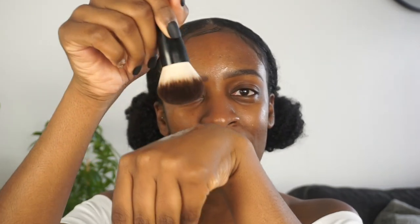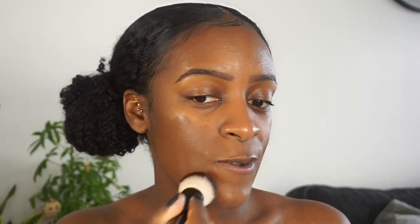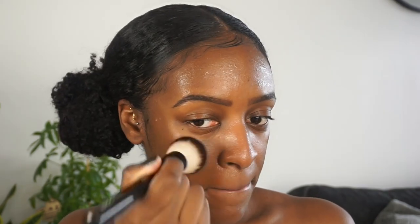Okay, so getting to the foundation — it's definitely a runny product, very watery. It is supposed to be very skin-light and very natural. On one side of my face I'm going to use a beauty sponge and on the other side a brush. I'm just going to dip my brush into the foundation. It's definitely too dark, but it's really soft, really pretty, and very lightweight.